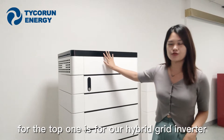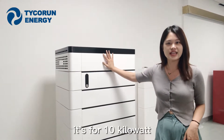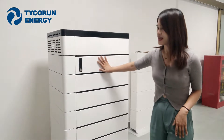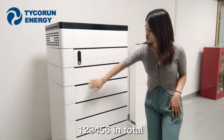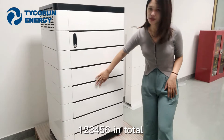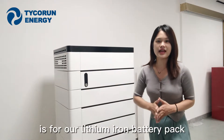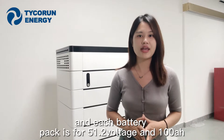The top unit is our hybrid grain inverter at 10kW, the second module is our battery controller, and below are our battery packs — 1, 2, 3, 4, 5, 6 in total. It's a lithium iron phosphate battery pack, and each battery pack is 51.2V and 100Ah.